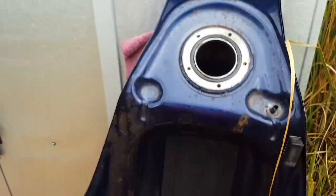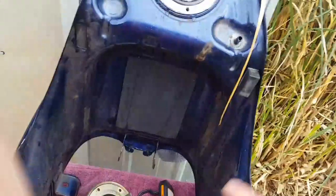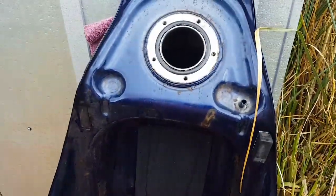I'm going to clean that sump out, put it back on, put some petrol in, swish all the petrol around, trying to clean out the rest of it.